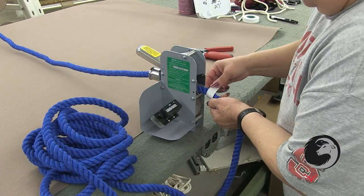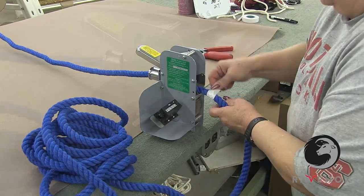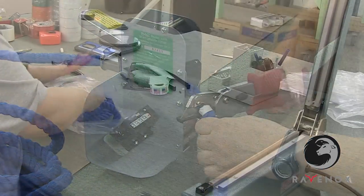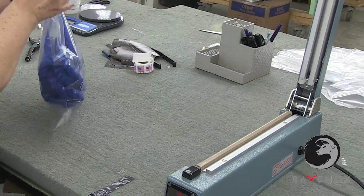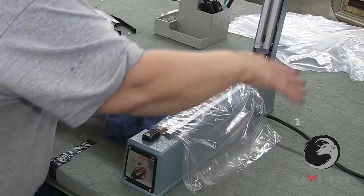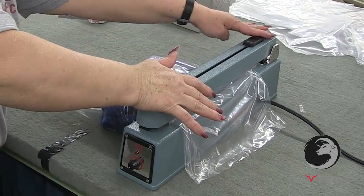Our rope is also cut to length, packaged, and sent to fulfillment centers to ensure that it gets to our customers as quickly as possible. You can custom order colors, choosing from one of our hundreds of colors of cotton rope, or design your own tri-color rope from any three of our vibrant colors.